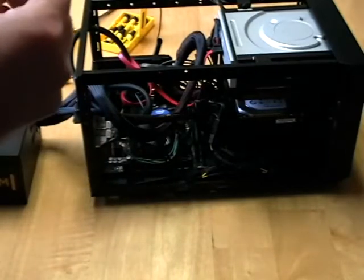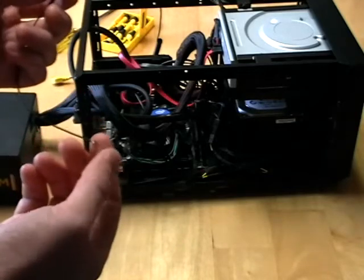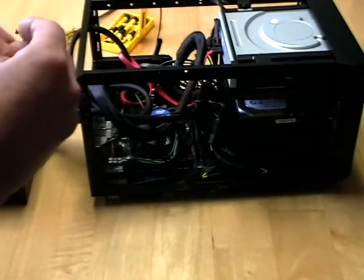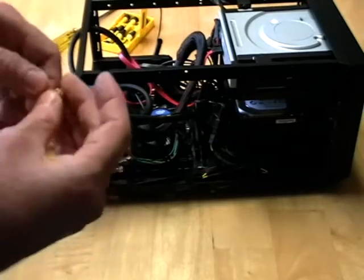You will want to be very careful with these Wi-Fi pigtails. I actually broke the little connection piece when I was removing it from the initial motherboard and had to order another one. So to finish this process today I've got the computer open back up and ready to go.